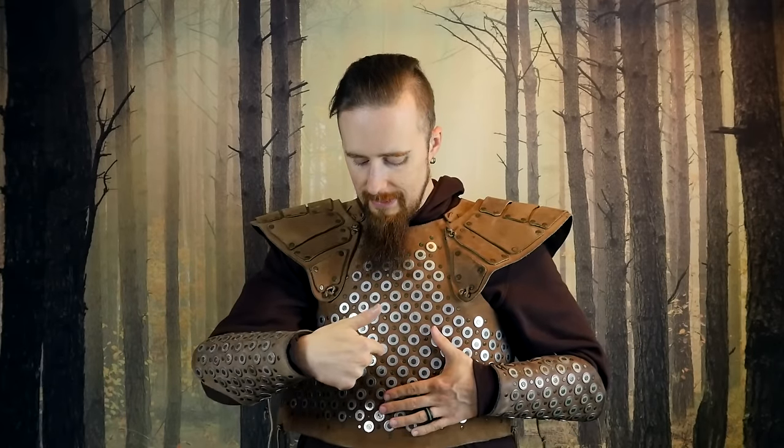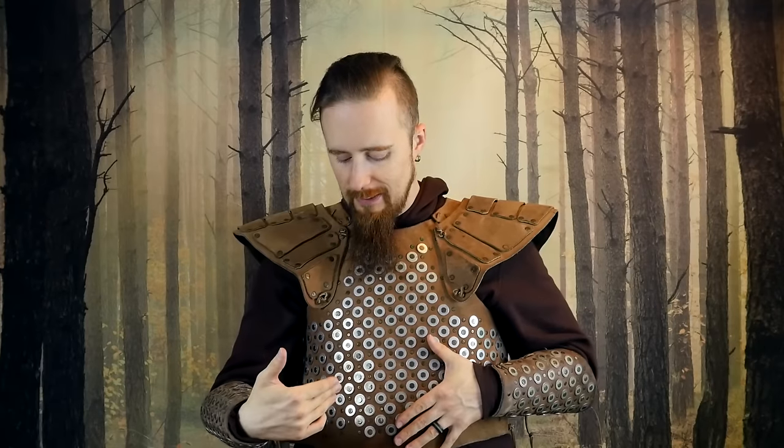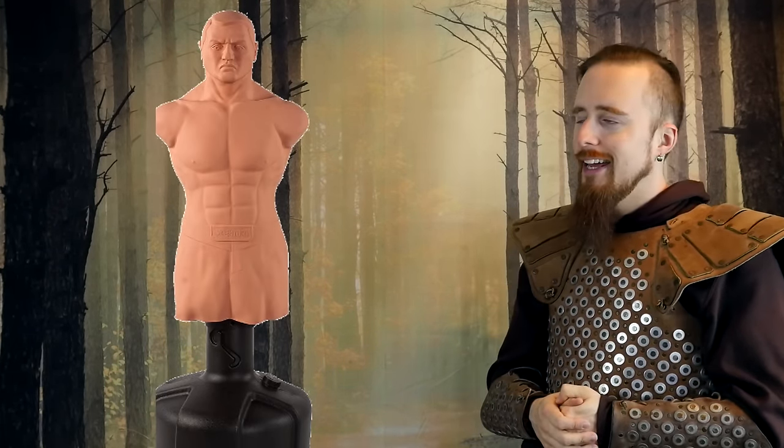I'm pretty sure the main weakness is going to be thrusts, because you can see there's plenty of gaps in between the studs. And the question is, if a thrust lands on a stud, will it be stopped by it? Or will it just glance off and slip in between and penetrate the leather? My bet is it's probably going to be the latter — I don't think this would actually be stopped; it might just slip right through. We shall see when I get an opportunity to test it. Fortunately, I recently invested into one of these guys here, a body opponent bag. That would be perfect for this sort of armor test. I'll just have to wait for better weather.